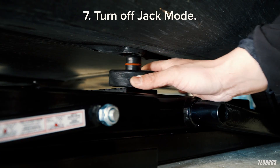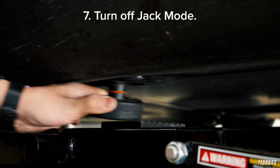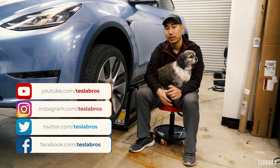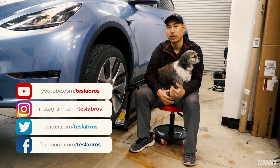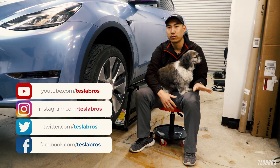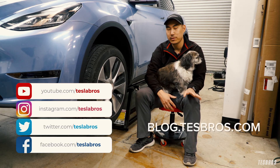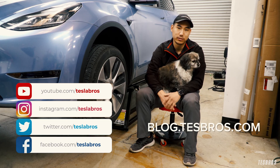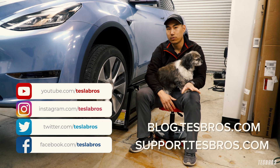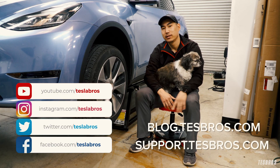If you're in a Model S or X, make sure you turn off jack mode. Hope that helped some of you guys. These are really easy to use, easy to store, and can be purchased at testbrows.com. If you have any other questions or want more information, you can also read our article at blog.testbrows.com. Or reach out to us at support.testbrows.com, or follow us on social media at Tesla Bros.